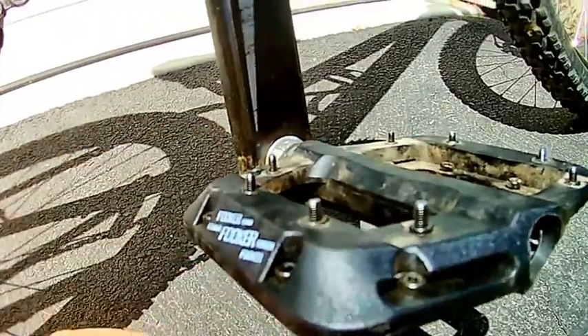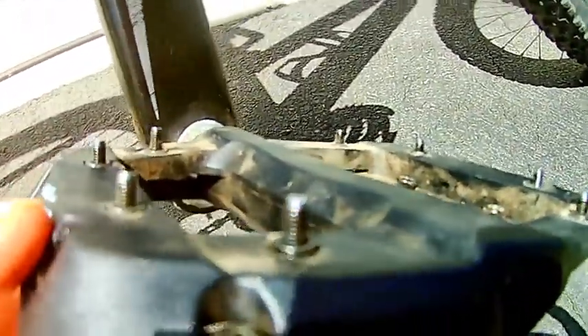Here they are guys, the Fooker pedals. As you can see, they have pretty big pegs.